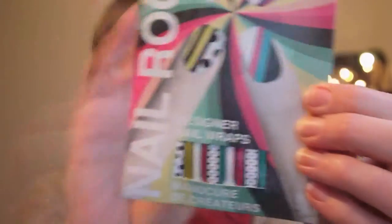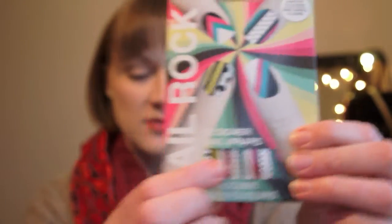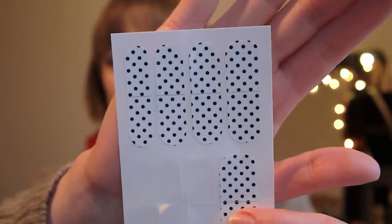This is a review video on the Nail Rock nail wraps. You can get different types — the ones I've actually used are polka dot nail wraps and they look like that. I tried these out the other week; I've had these for ages and just never got around to using them.